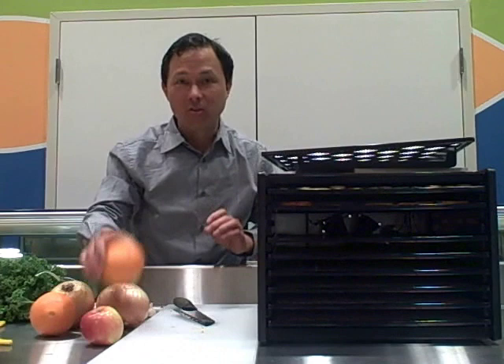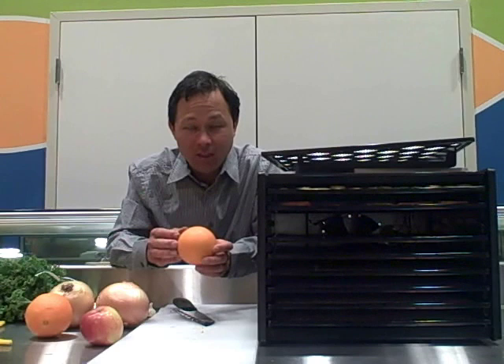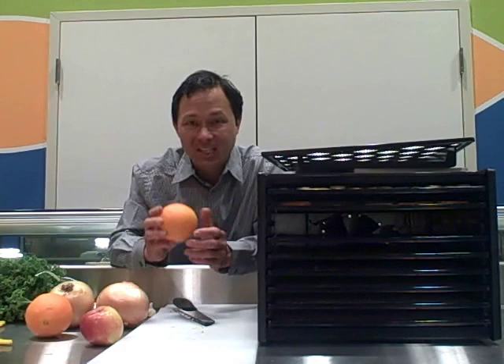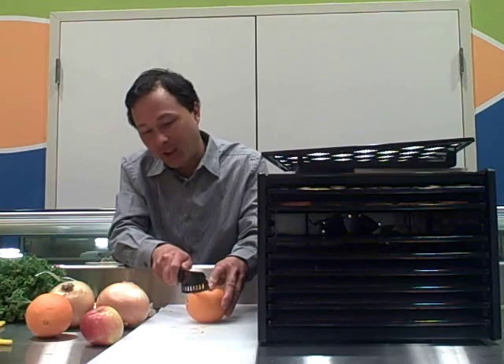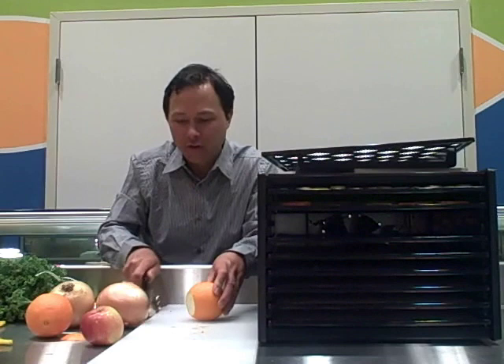Next we're going to dehydrate the oranges. You can peel them and just dehydrate the orange inside, which is really good if you want to eat them. But for decorations and whatnot, I would encourage you to dehydrate the oranges with the skin on — it's going to look really pretty. We're just going to slice off the ends; you don't want to dehydrate the ends because it's mostly the pith. This makes great garnish or table decorations for a holiday dinner, for example.